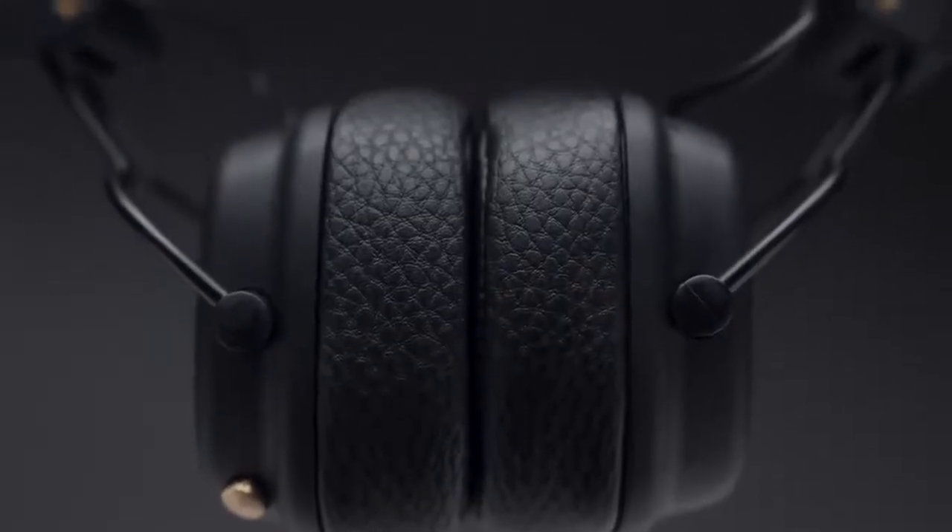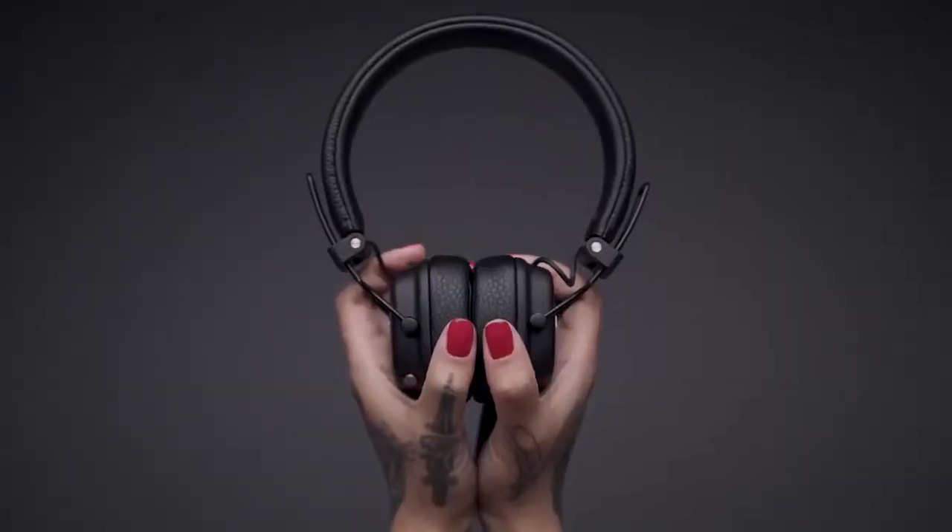This, combined with its rebuilt on-ear cushions and plush straight-fit headband, provide hours of comfortable listening.